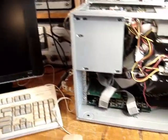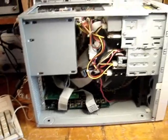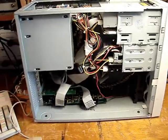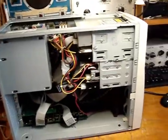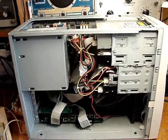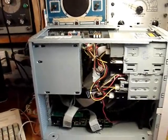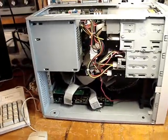So what could be wrong? When I was in the theater, I reseated all the boards, the memory, the hard drives, everything. I even switched over to the old Windows 98 hard drive to see if that would make it work — nothing worked. So I had to take the computer home with me. It's on my bench now to diagnose.